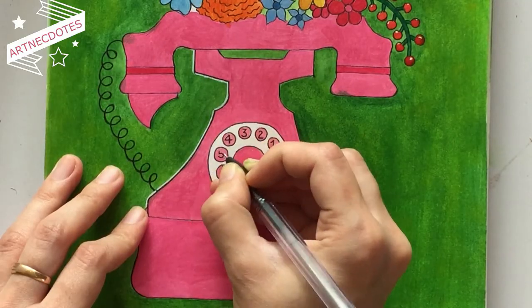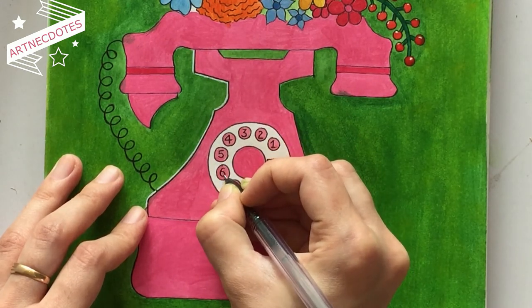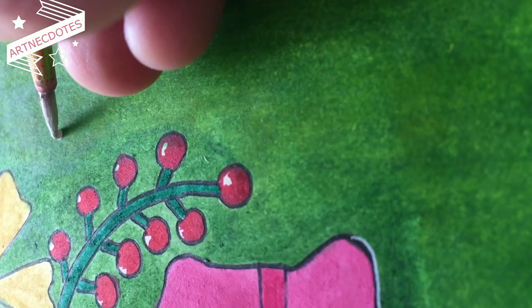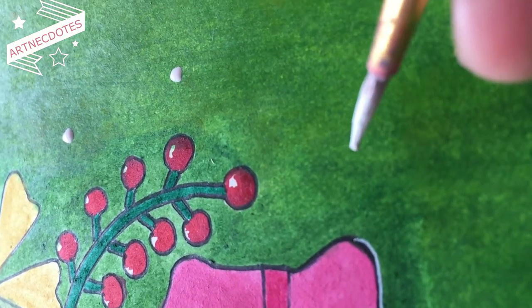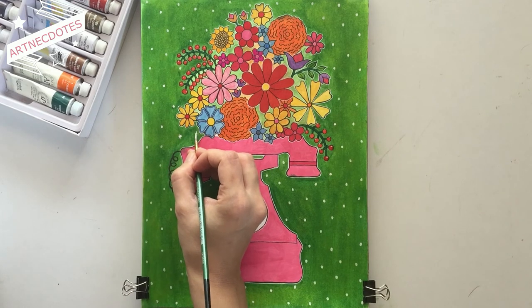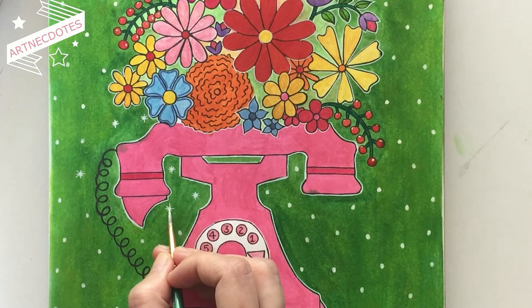I also added numbers to the empty space in the dial ring. For giving the background an extra sparkly look, I added white color dots everywhere. To make these simple dots look like shiny stars, we just have to draw a plus shape over the dot — we can leave it as is, but for extra shine, we can also draw a cross on that dot.